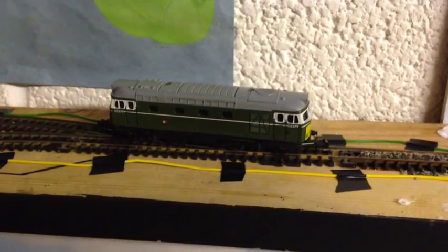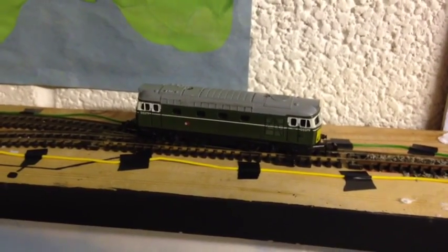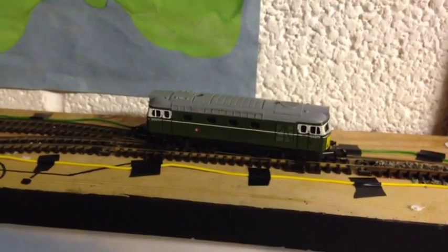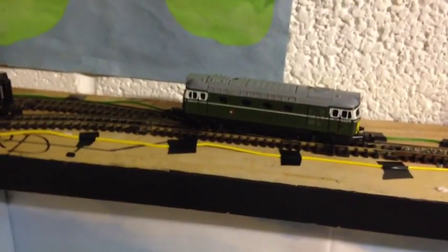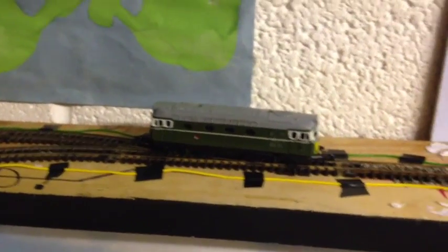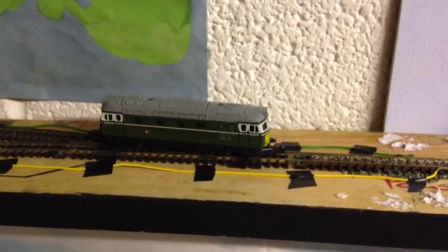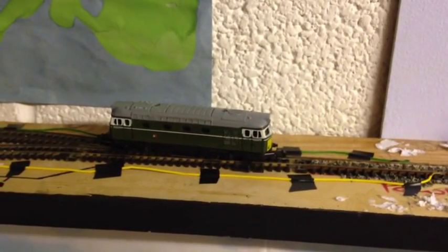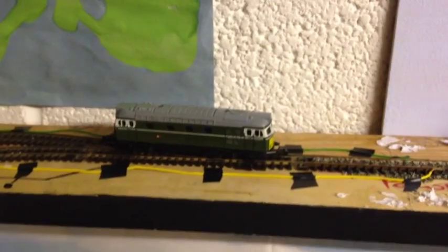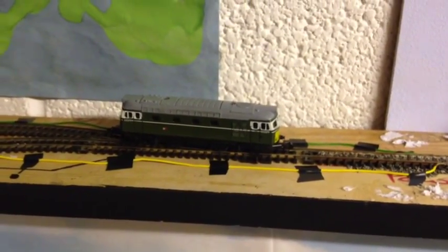Hi YouTube and welcome to an Ems Lane update. We have an Ems Lane shelf layout update for you, and some considerable progress has been made. Most noticeably, the track is down, ballasted and weathered, and some scenery has started to appear. There are also a couple of new additions to show you.